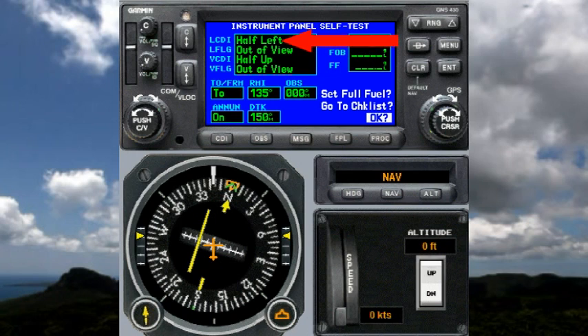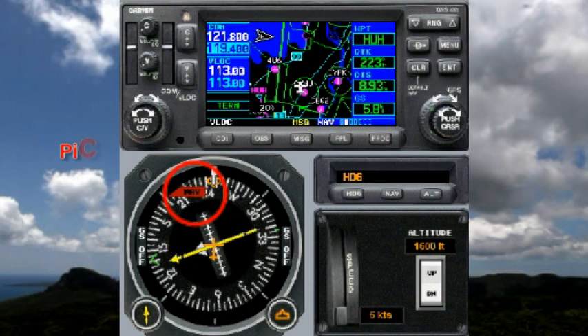The first thing we want to notice is the indication that says the lateral CDI should be half deflection to the left, so we're looking for that on our HSI. It also says that the lateral flag should be out of view, and it is.